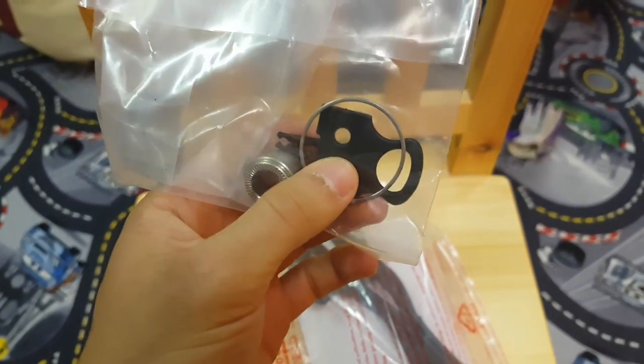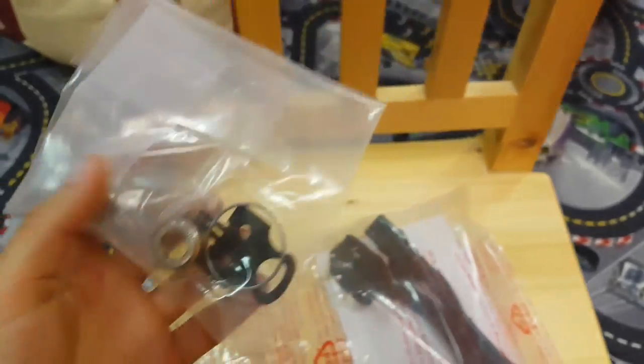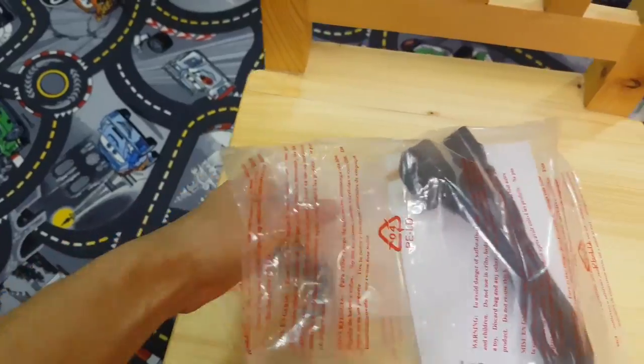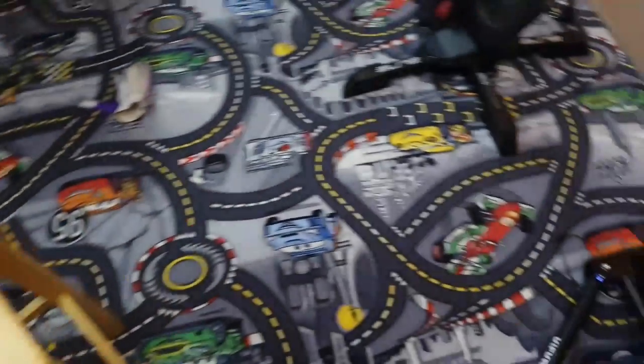You get a pad spacer for your disc brakes in case you accidentally squeeze them, and you also get a cassette spacer in case you want to fit an older type of cassette — 10 speed, 9 speed and so on.